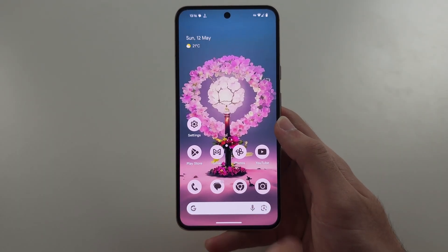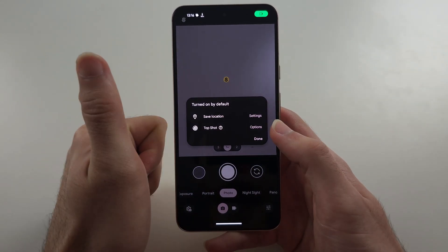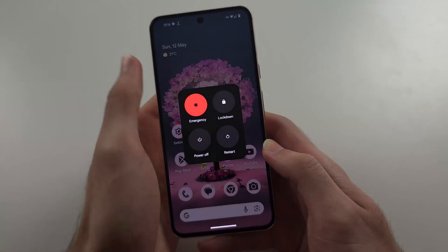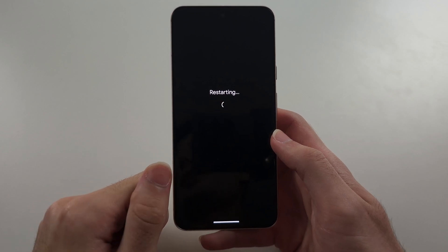Now try opening Camera and see if it works. If it does, great, and the back camera's working. But if not, click and release Power and Volume Up, and then tap Restart to initiate a restart. Then try and open Camera again.